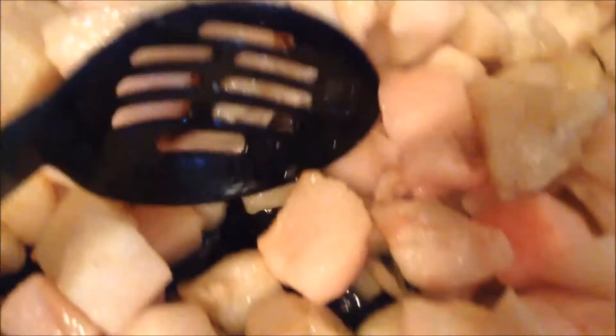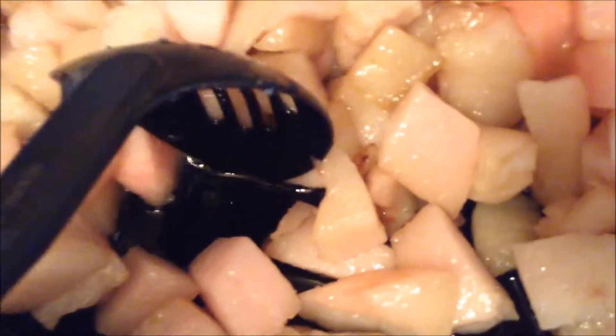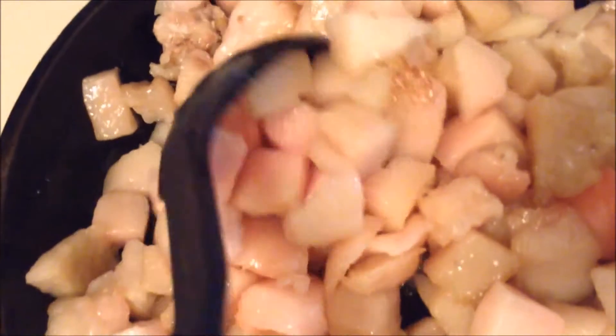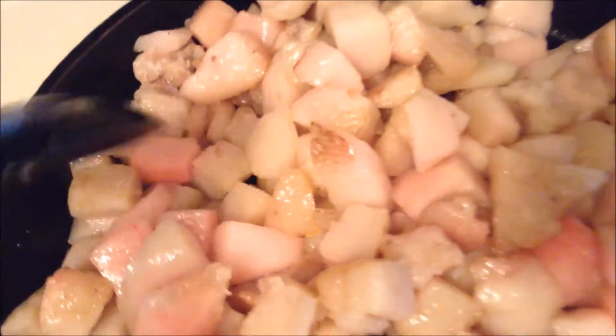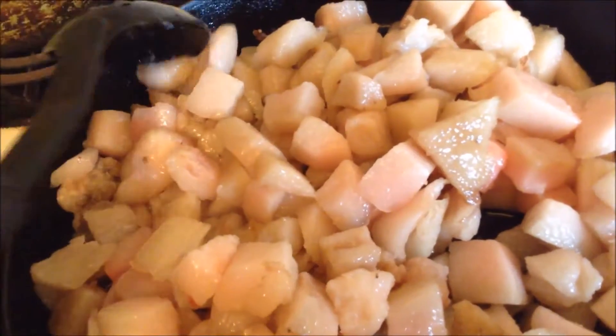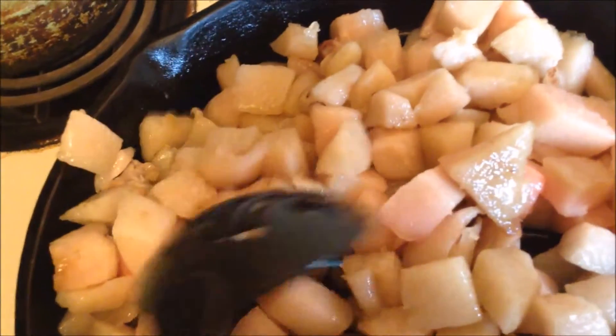After this is all melted I will be straining it through something and putting it in jars. It'll come out as a clear liquid and then as it cools it will become solid. Another byproduct of this is also cracklings, which I have yet to experience but understand are very tasty, so we will see how that goes.